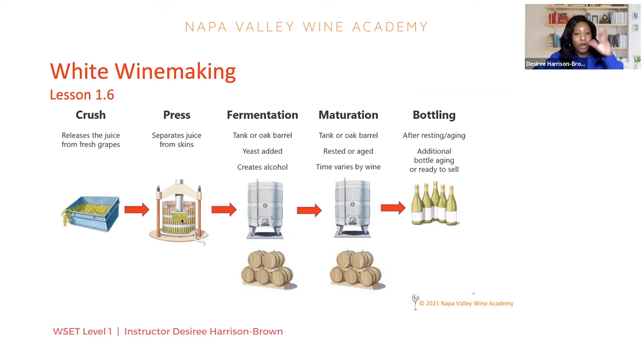We'll put all the grapes into this basket press. This is a more old-fashioned way, although there are still wineries that use presses like this. That lever will press down and gently squeeze the remainder of the juice off of those skins. I like to use the analogy of a washcloth — in order to get your washcloth dry, you have to wring it out. The pressing is like that wringing-out process to get the rest of the fresh juice off of the skins.